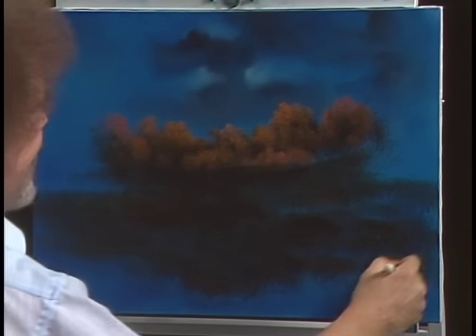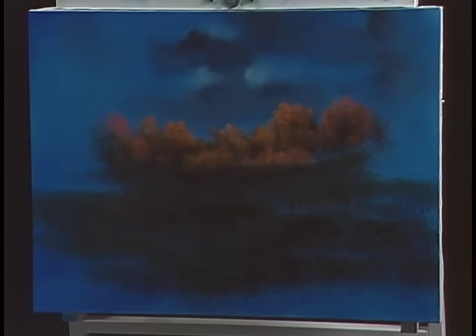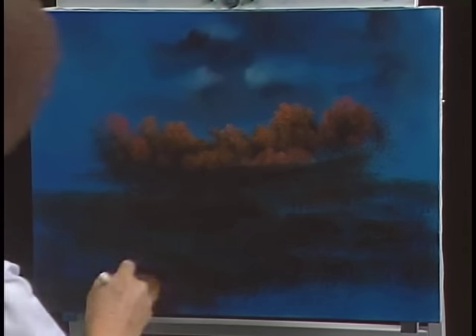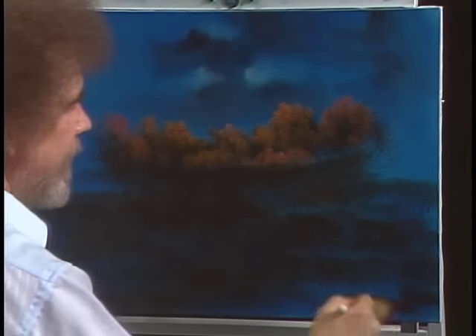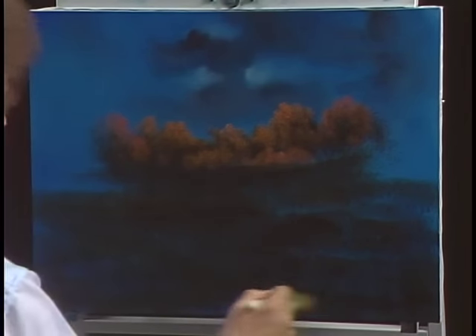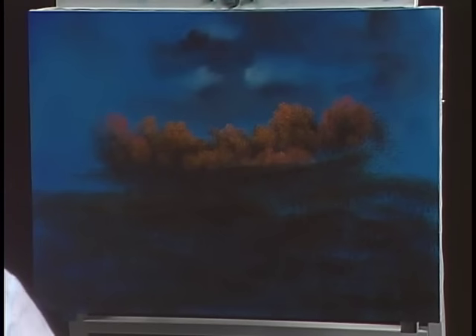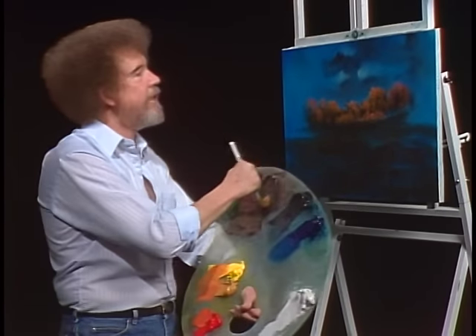See, anybody can do this. Nice and easy. Maybe we'll bring it all the way down — if we want to change our mind, we can do that later too. Since this is our world, we can do anything that we want to do here. Now we've got enough brown on here to get us started. Going back to my little small round brush — tap in a little more of that same brown color.